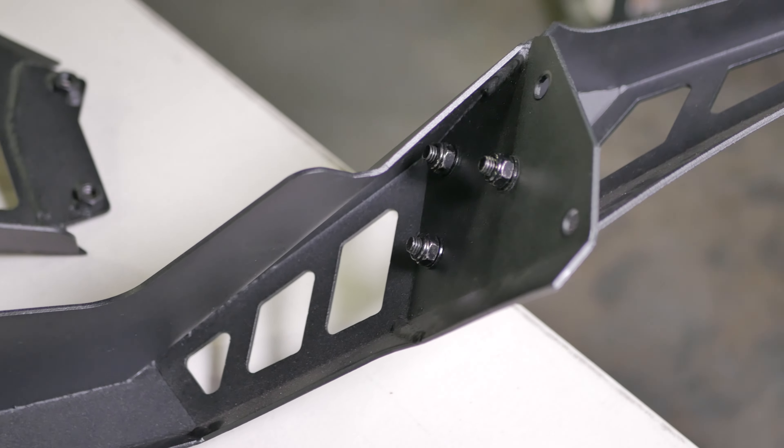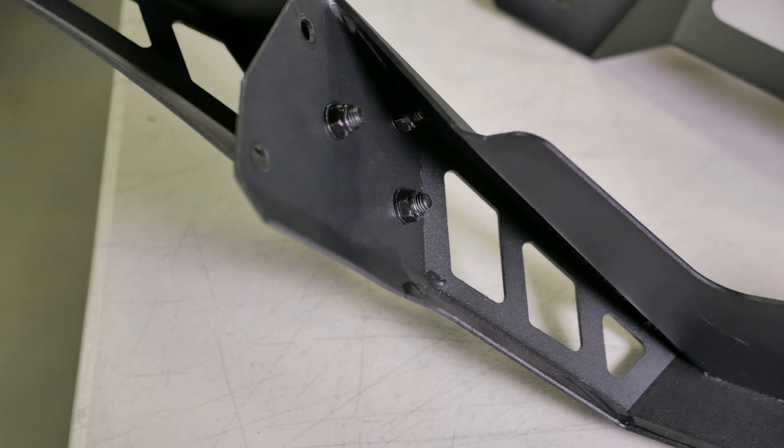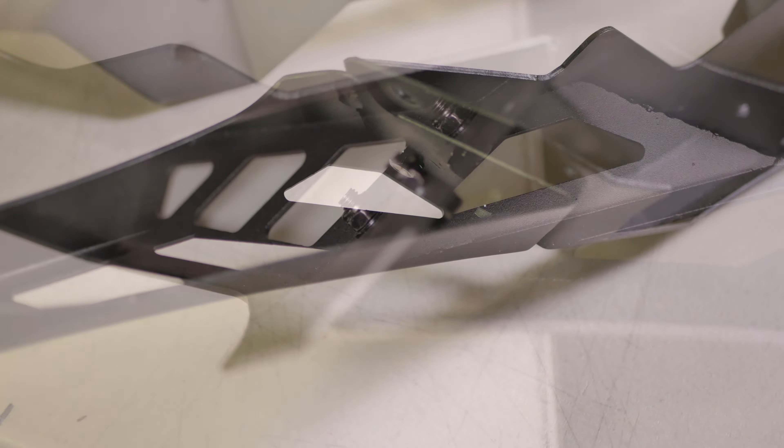This is the rear bumper section already assembled — the two wings attached to the main section using three supplied 13 millimeter bolts and 12 millimeter backing nuts on each side.